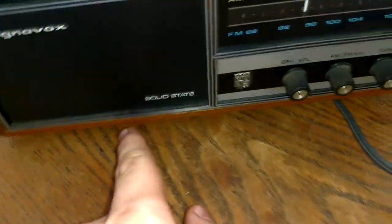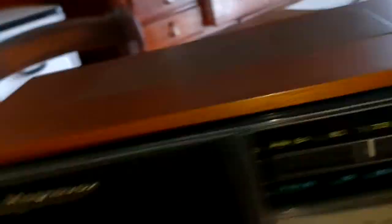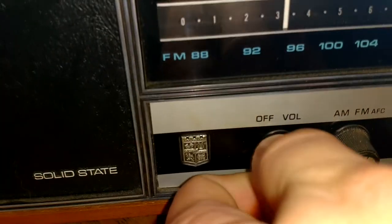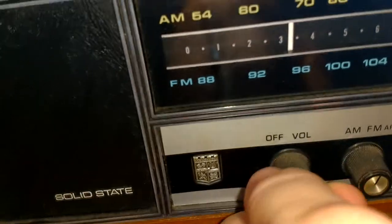This one does work, but it has a little more distortion than it did because a dog knocked it off the table, being its usual dumb self. Luckily it's made out of wood and didn't suffer too much damage. Here it is — a Magnavox Solid State AM/FM Radio. When I got it, the volume knob was scratchy. I had to clean it and it's still a little scratchy. I didn't clean it good enough but it's better than it was, and I ain't taking it apart again.